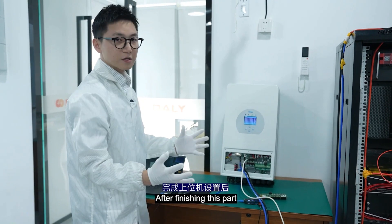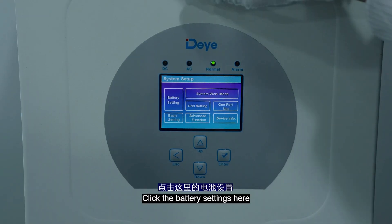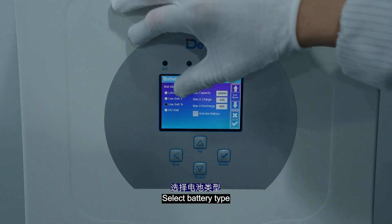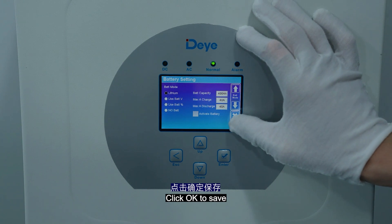I've finished this part. Now we have to set some parameters here. Click settings and then click the battery settings. Select battery type — here we choose lithium battery. Click OK to save.